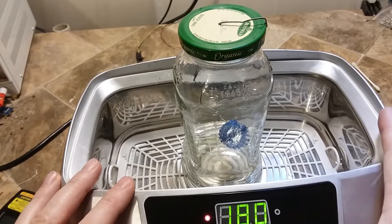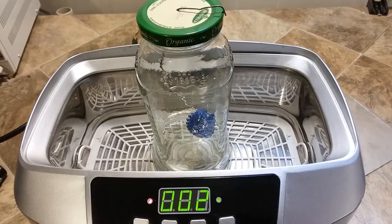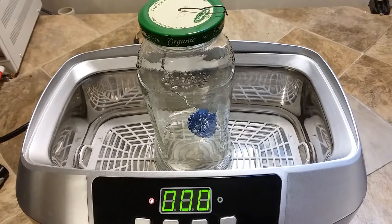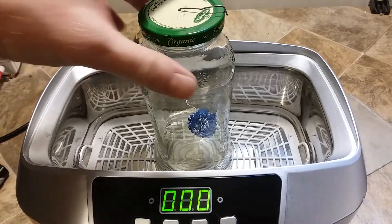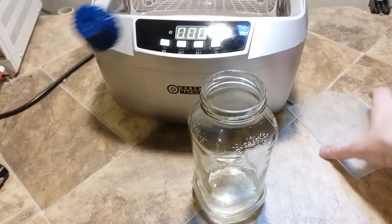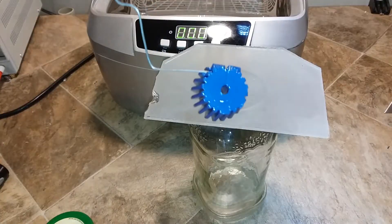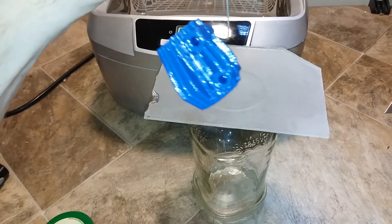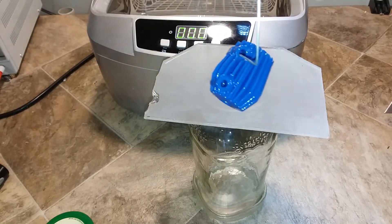I'm going to set this to 480 seconds. Once it's done, turn off the temperature control. I put a piece of glass over the top so all the acetone doesn't evaporate. Here is the result after eight minutes at about 130 to 140 degrees Fahrenheit.